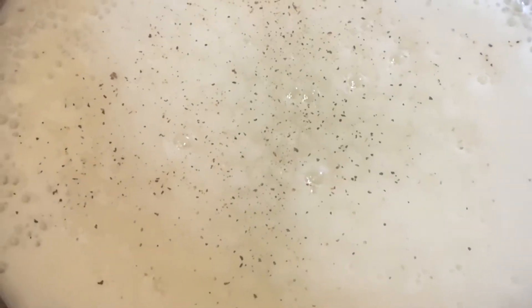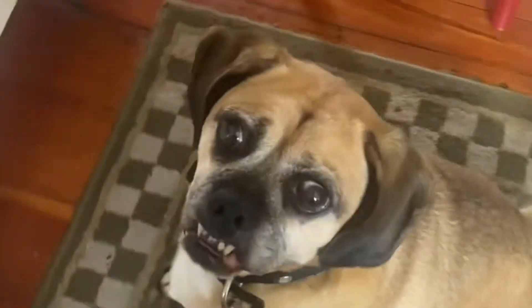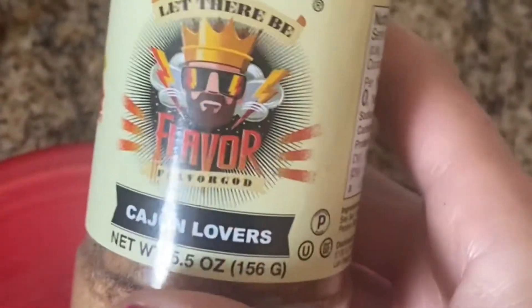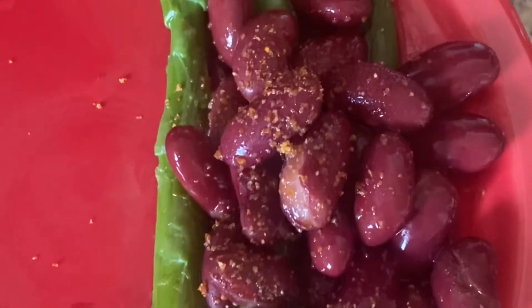Here we go - breakfast of champions: egg whites with some pepper. This is the part of my breakfast you're going to really love - kidney beans and asparagus. My dogs are like, 'give it to me,' but it's definitely not super tasty. I put a different flavor on it every day; today I'm doing Cajun lovers on the beans and the asparagus.